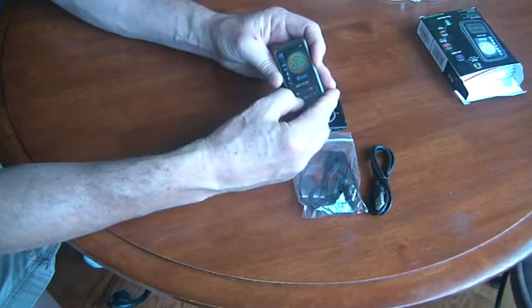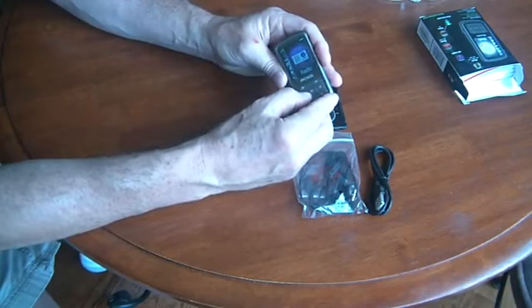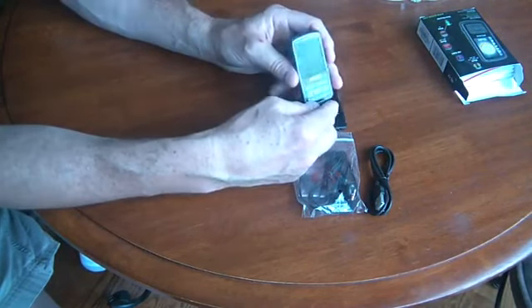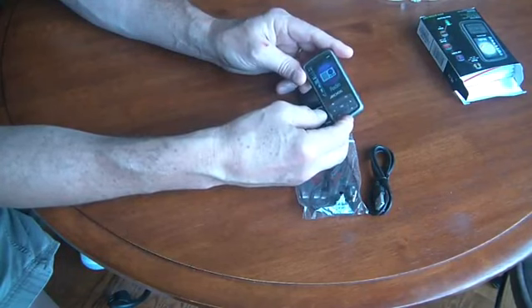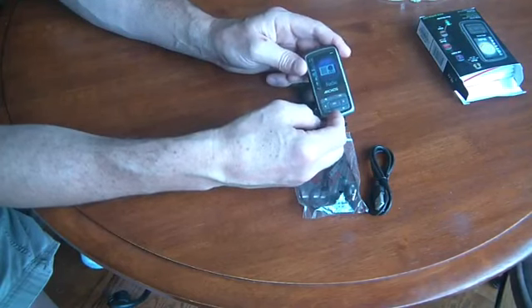It also has a files menu choice, which basically gives you the directory structure of all the files you can access on the device. The radio worked very well — I thought it worked quite well — and you can also set your own presets, so you can have a nice little portable radio.